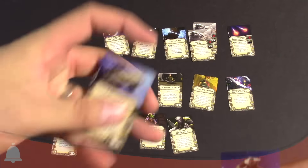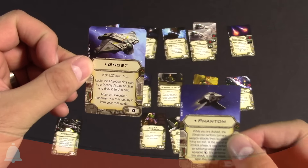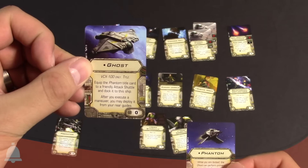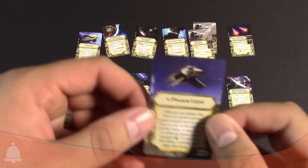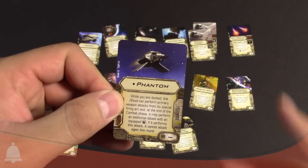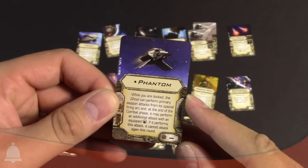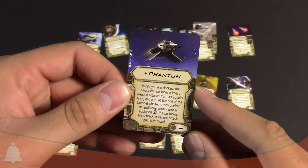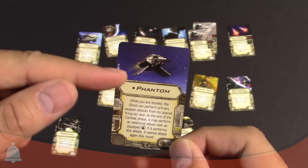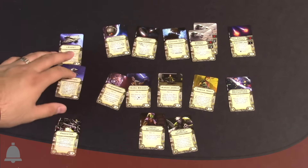Here are the two title cards — we have the Ghost and the Phantom. The Ghost title says: equip the Phantom title card to the Attack Shuttle and dock it to the ship; after you execute a maneuver, you may deploy it from your rear guides. The Phantom title card: while you are docked, the Ghost can perform primary weapon attacks from its special firing arc, and at the end of the combat phase it may perform an additional attack with an equipped turret — but if it performs that attack, it cannot attack again this round. So while the Phantom is docked, the Ghost can fire out of the rear — pretty cool, if I'm reading that correctly.